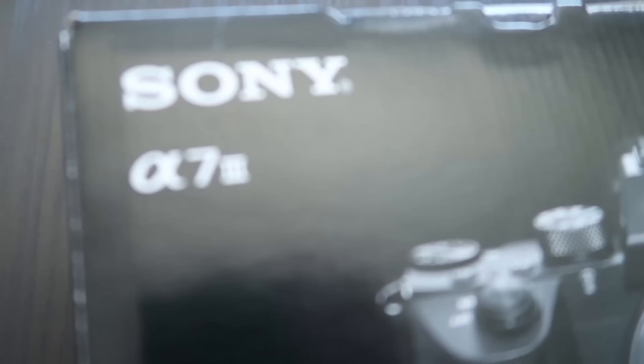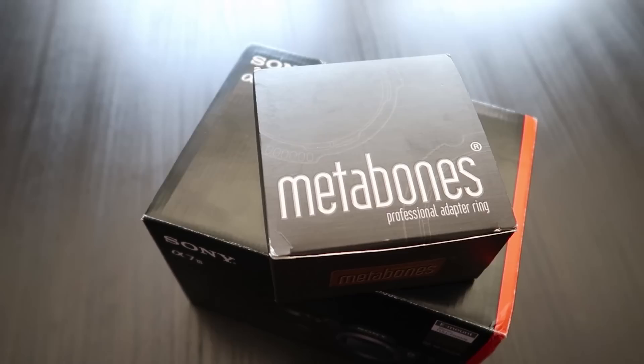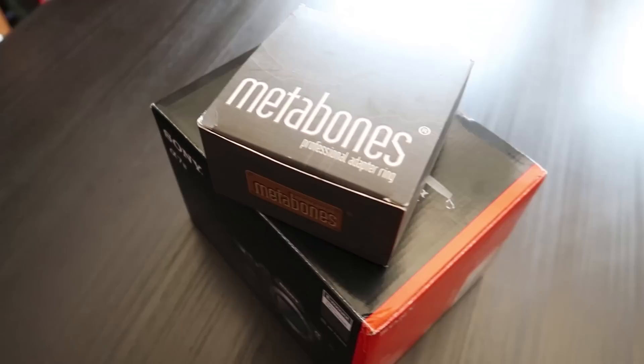All right, so here we go. Got a new toy at the studio — the Sony a7 III. And because I'm a Canon shooter, I got the Metabones EF/EFS to Canon E-mount adapter, fifth generation. So that's what I'm going to be looking at today. Welcome to the next vlog.